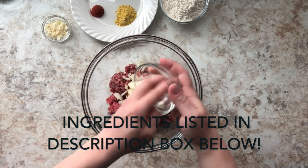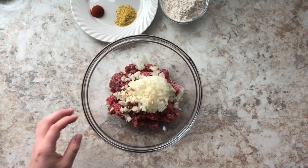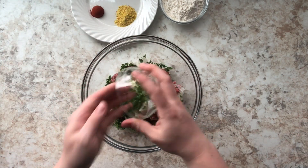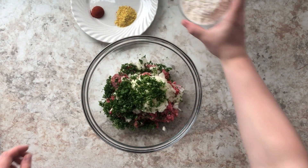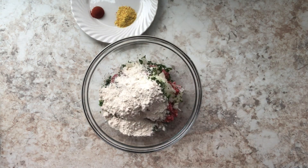Some onion, some garlic, some parsley — we're using fresh parsley, that is very important in this recipe. Do not use dried parsley flakes, you need to use the real deal. Here I'm using some flour and then my spices.